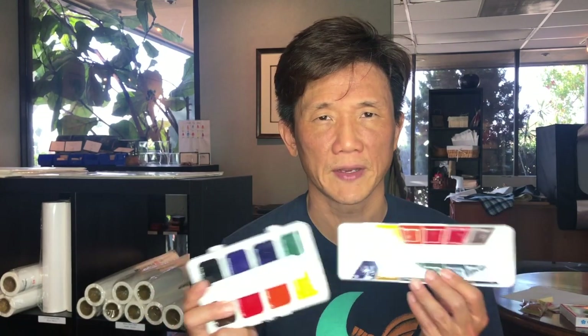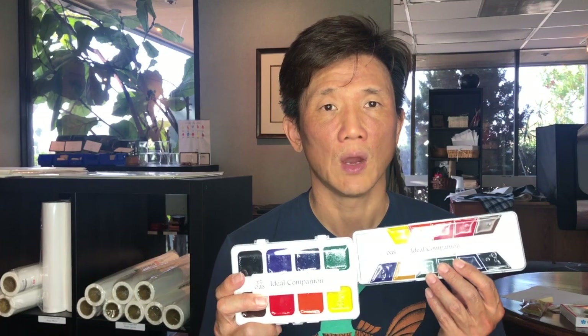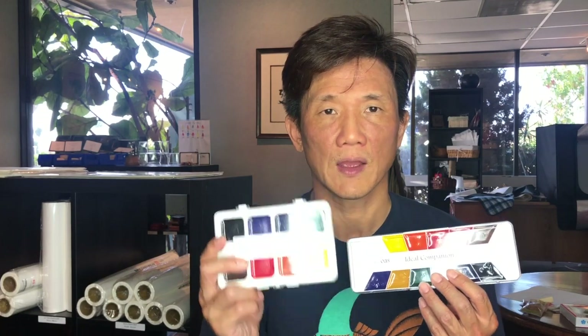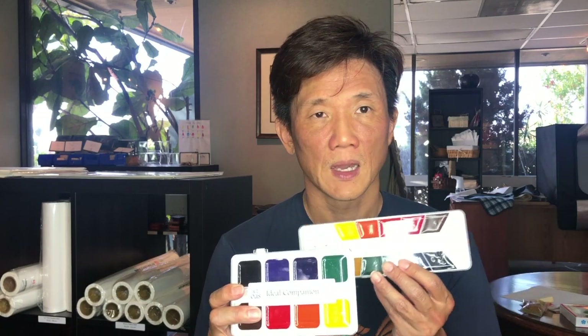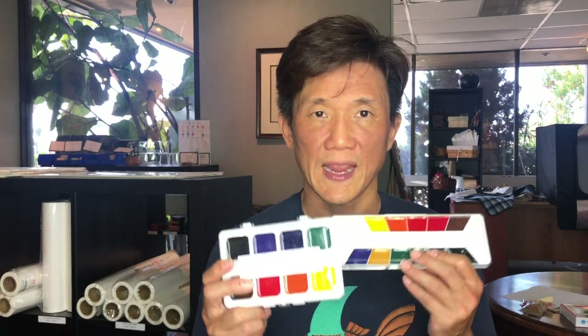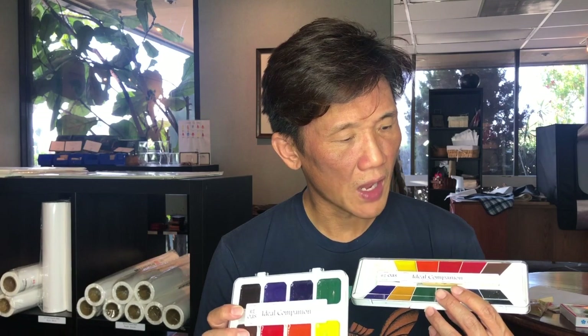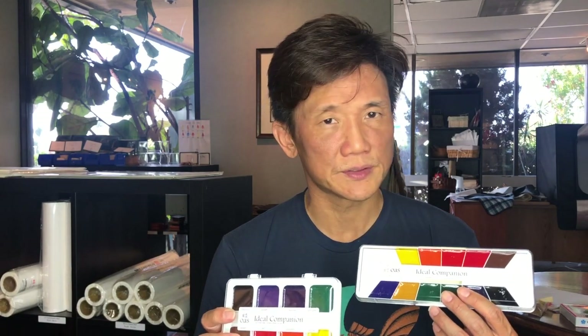These are great for people who are running around and only have like five minutes to paint something. They're great for traveling and great for people who are in a hurry. As for downsides, of all our options they are the least reliable when it comes to wet mounting.